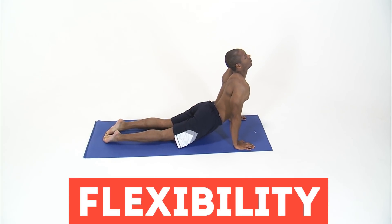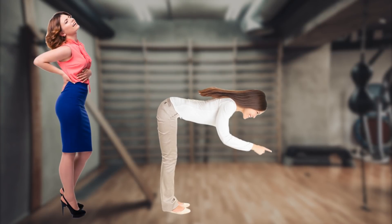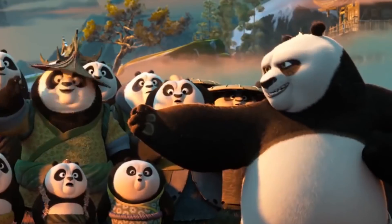And what about your flexibility? Try to connect your palms behind your back. Complicated? It's time to start stretching. Now stand up and try to reach your fingertips to the floor without bending your knees. Doesn't work? Do not worry — flexibility can be returned if you do gymnastics.